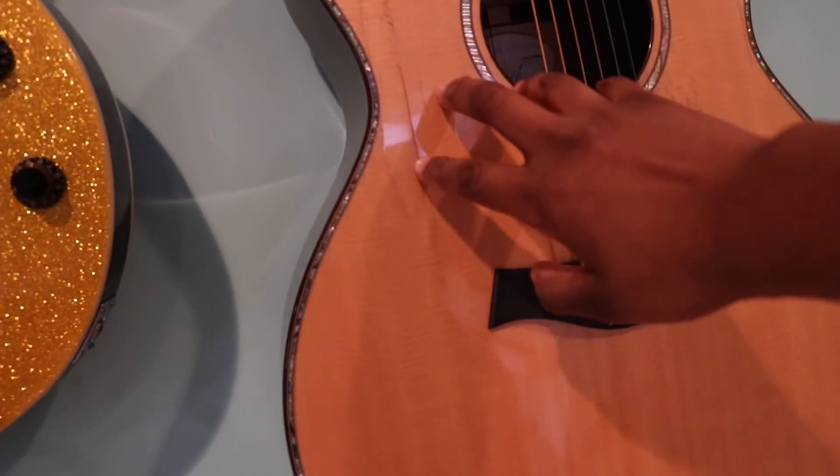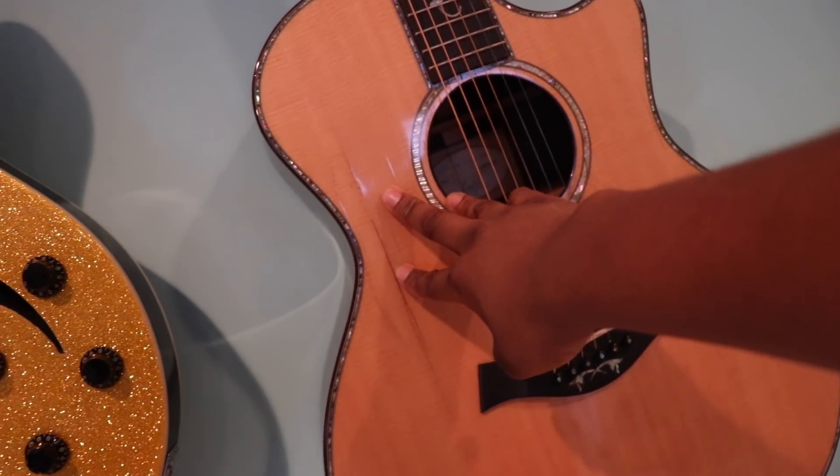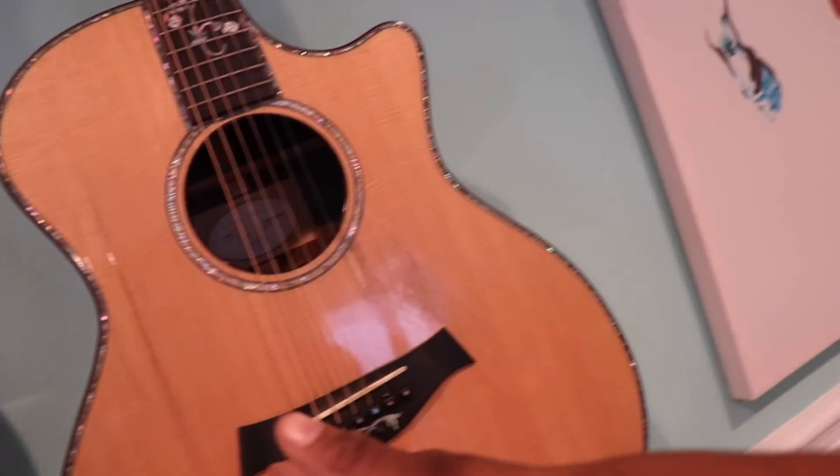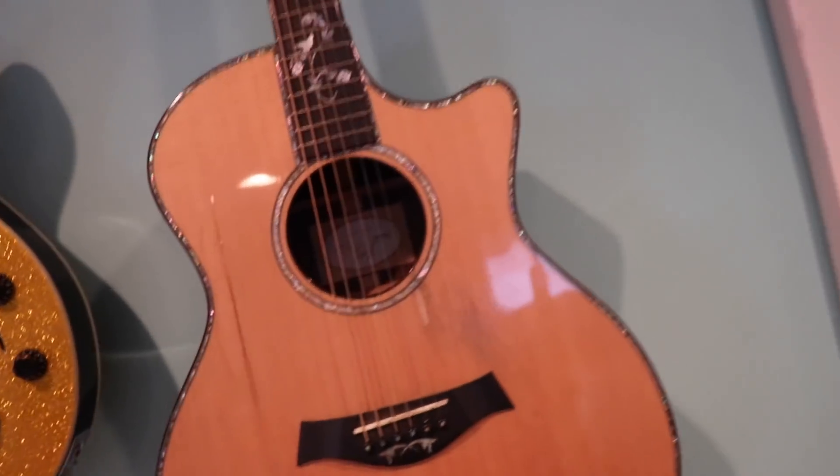This is my Taylor. You can see these cracks in it — I don't want you guys to think Taylor guitars are bad guitars. I actually love Taylor so much, but I am a drummer so I do beat on my guitar a lot on purpose. It's gotten a bit beat up and it makes me happy because it makes me feel cool like Willie Nelson.